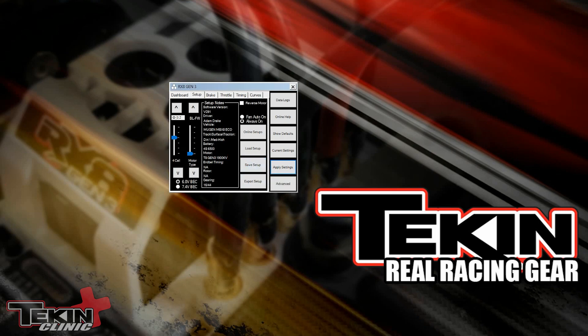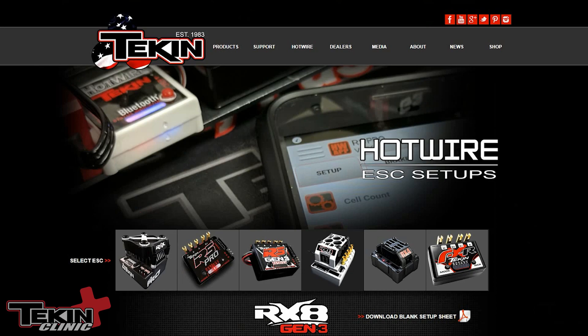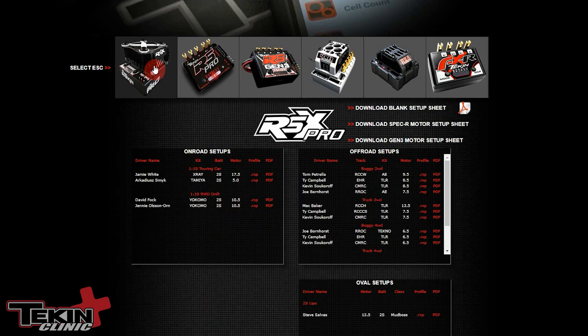Over on our website there are a lot more setups — teamteakin.com/setups.html. This is where any setups worthy of posting are posted. We've got RX8 setups: 8th-scale buggy, 8th-scale truggy, 10th-scale 4WD short course. You can click on any ESC and it'll bring up available settings — stock buggy, 13.5 4WD buggy, 13.5 truck, touring car. These are setups from team drivers, so they're a great place to start.